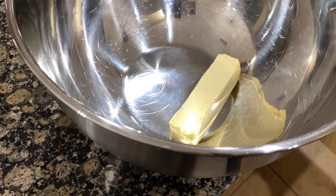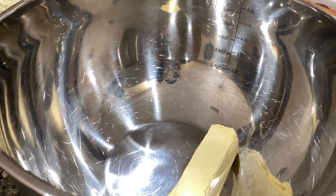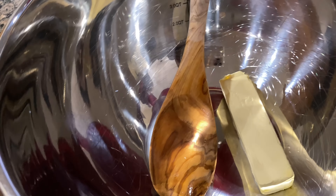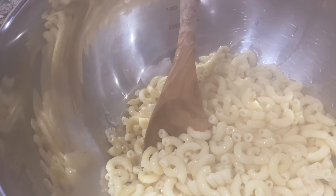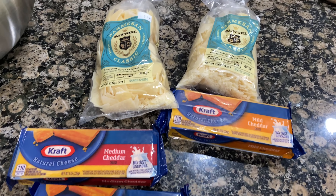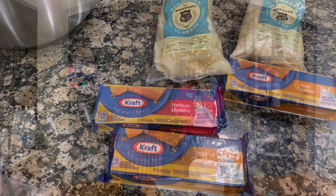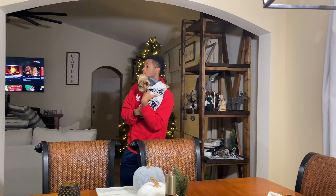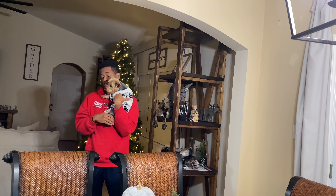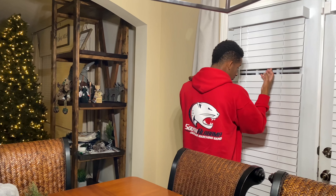We're now going to get started on the macaroni and cheese. I have butter in my bowl so that once my macaroni comes out hot, it will melt the butter. These are the cheeses I like to use, and I boil my noodles for 10 minutes. My son was home from college, so him and Maxie Poo hung out the entire night — he just loved Max. You can see he's sleeping and walking around with Max!